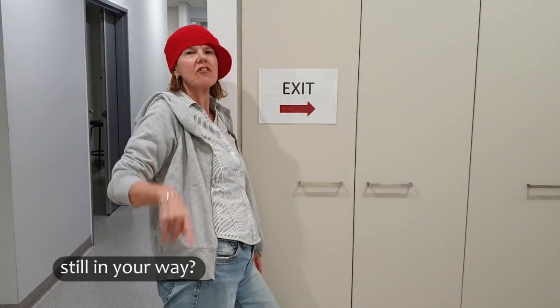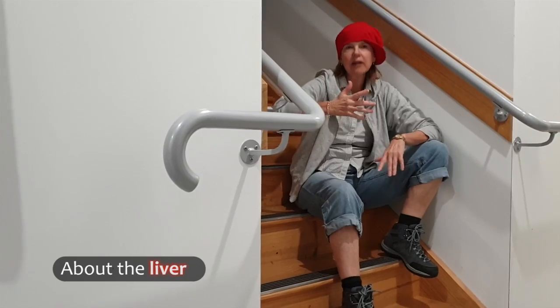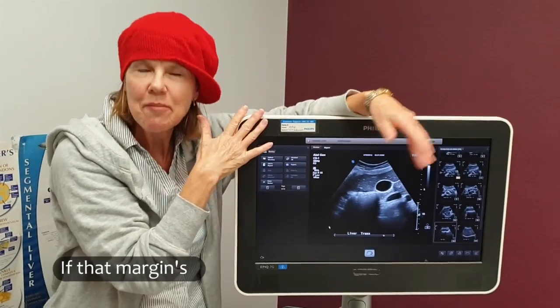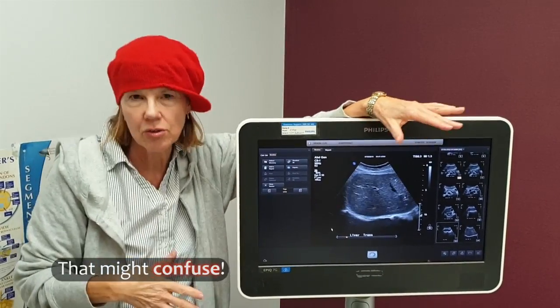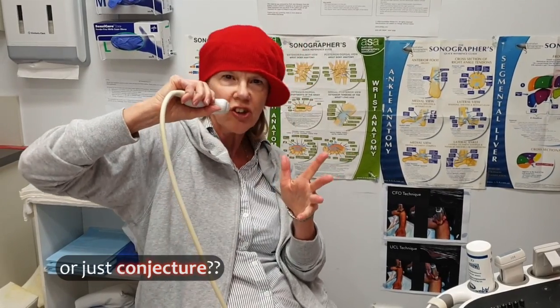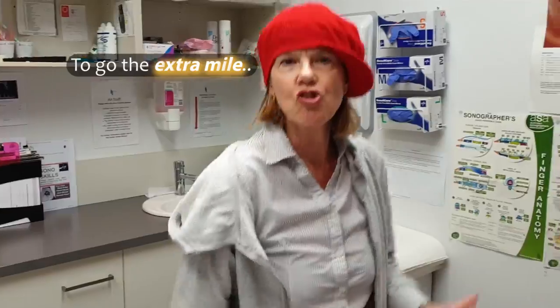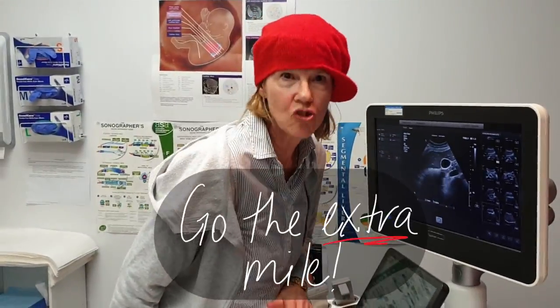Burps and farts still in your way — suboptimal scans is what we say. And now a bit about the liver, a Linda tip I will deliver. If that margin's nice and smooth, delete images that might confuse. Be ready to avoid a patchy texture — is it real or just conjecture? What you see is what you take, don't be lazy for heaven's sake. It's worthwhile, it's worthwhile, to go the extra mile.